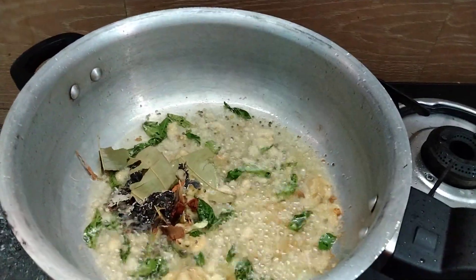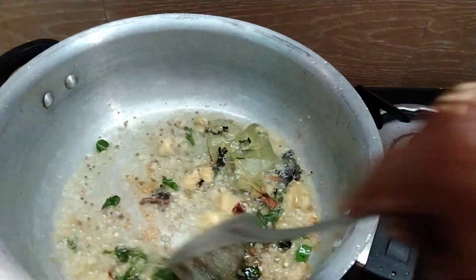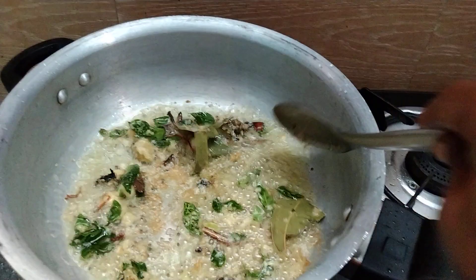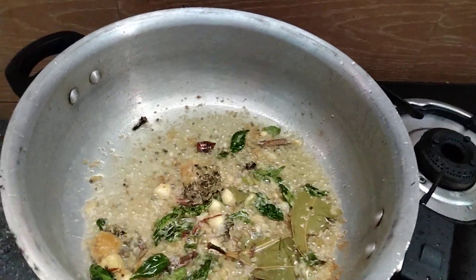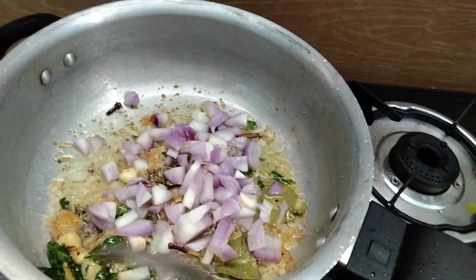Let's cook the chicken. Let's cook the chicken as well.